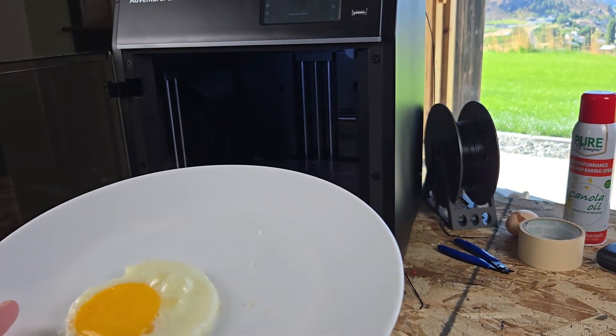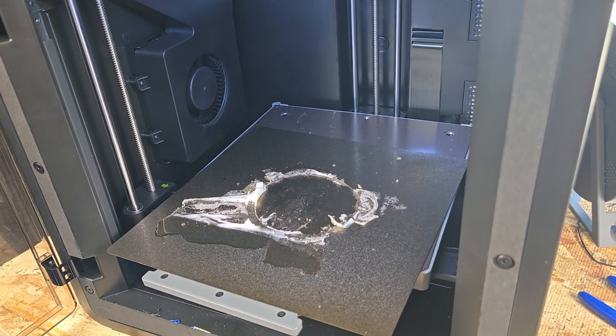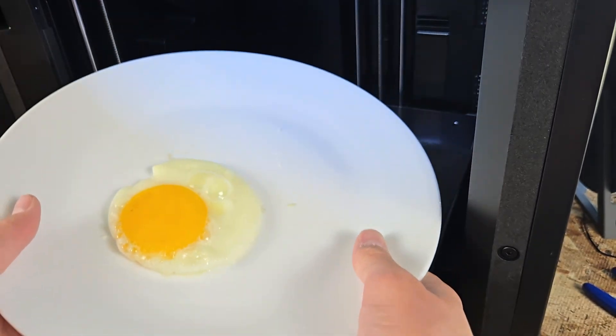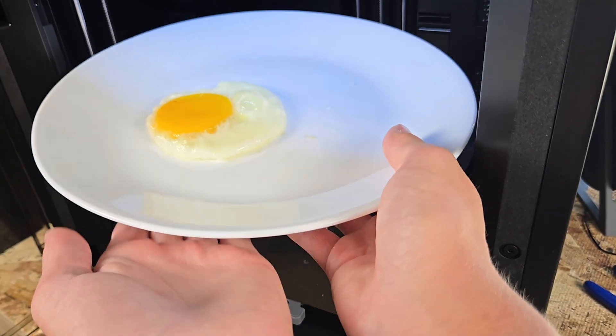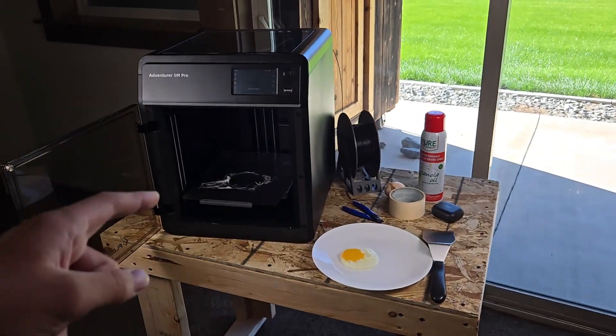Look at that — holy crap. That's what we have left behind on the printer, and this is what we made. That's almost a perfect circle and it's cooked from the bottom up. The plate is warm at the bottom. I'm going to clean all this up and then toss in the cookie for the first try.